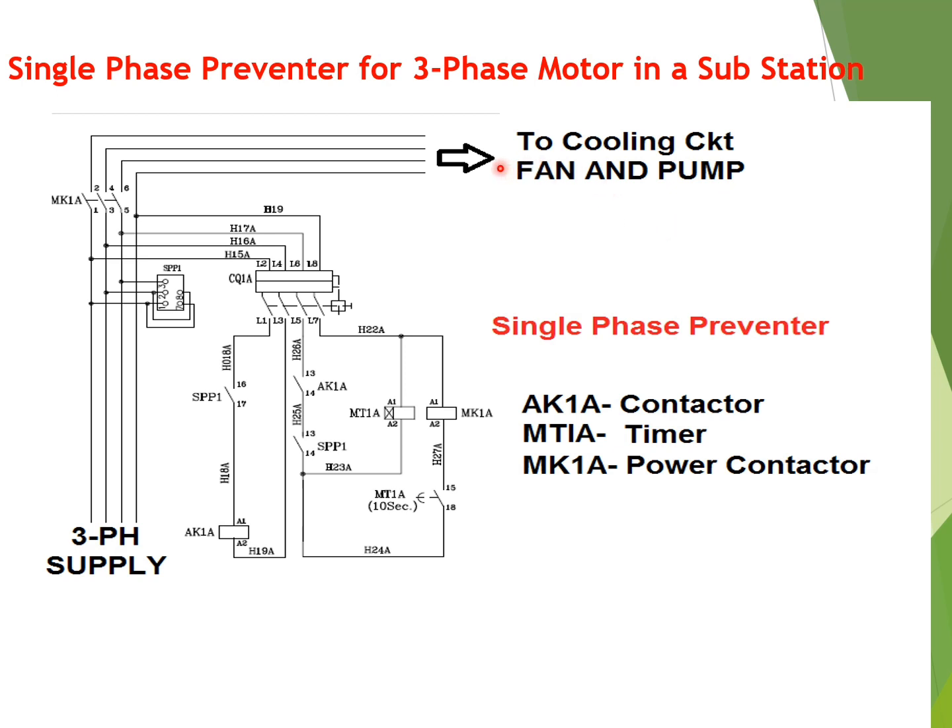A three-phase motor is used for the transformer cooling circuit, that is fan circuit and pump circuit. If any phase out of the three phases is lost — due to a fuse blown or loose connection — then the other two phases will draw huge current, causing an overheating problem and failure of the three-phase motor.